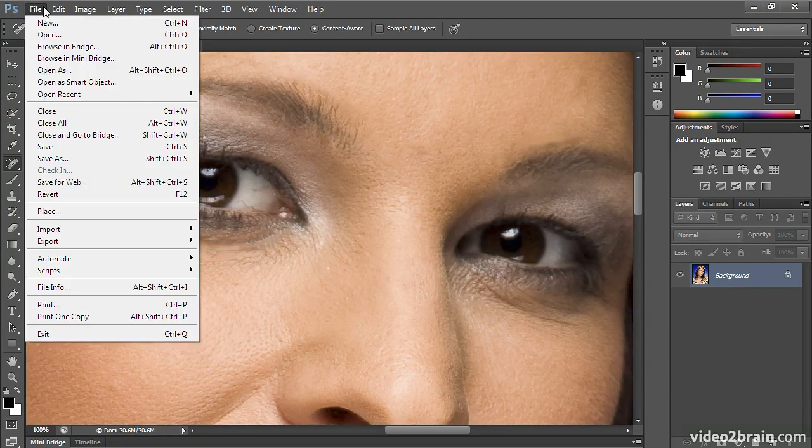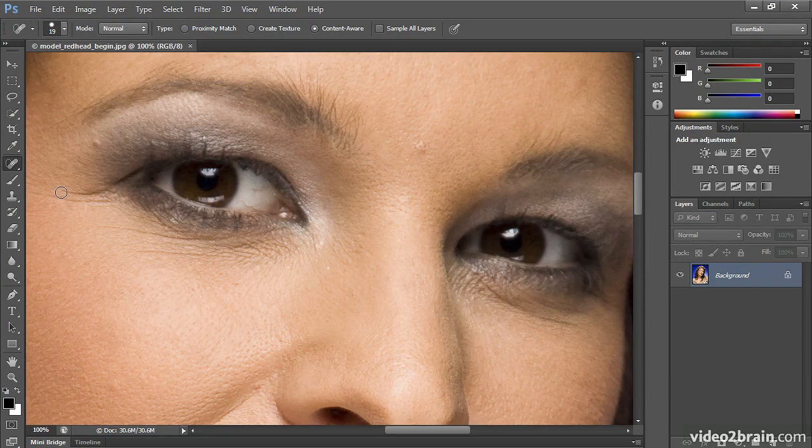So I'm going to choose File, Revert to revert back to the last saved version so that no repairs have happened. The next tool I'll show is the Healing Brush tool, and the Healing Brush tool is exactly like the Clone Stamp with one added benefit: it contrast-adjusts or balances the area you're cloning from to the area you're cloning to, so the color and tone match more accurately.